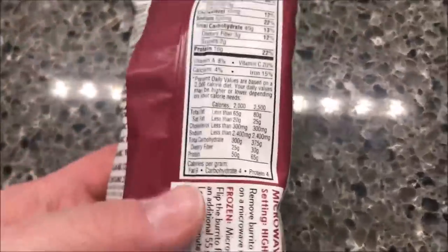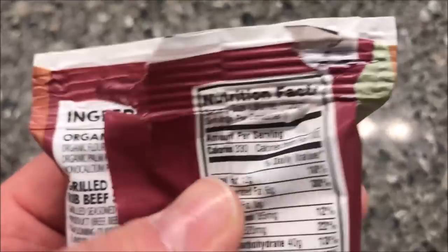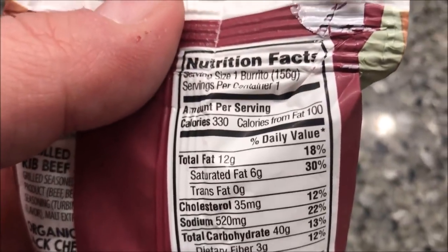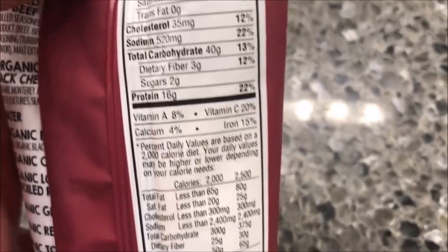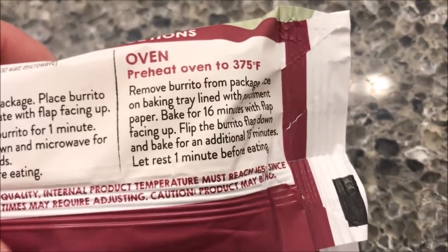They were $2.50 a piece for a burrito. I don't think that's too bad — it's a little expensive but I don't buy a lot of burritos so I'm not sure. This one is 330 calories for the whole burrito, and there's the other nutritional information if you want it.